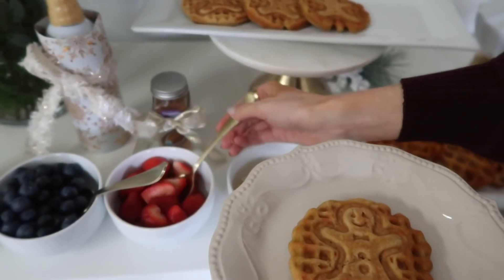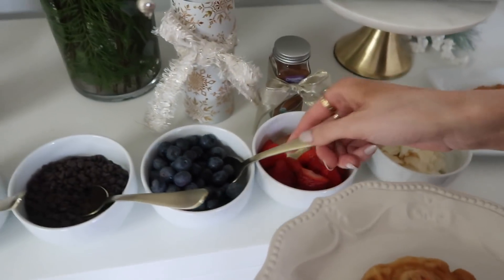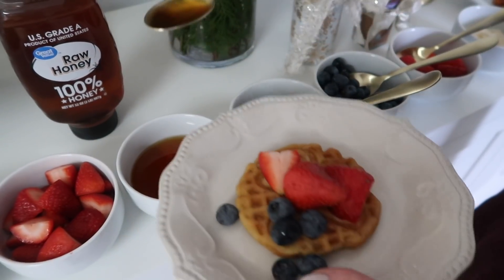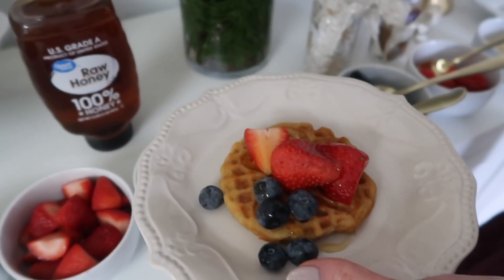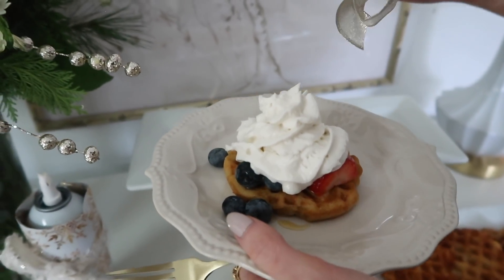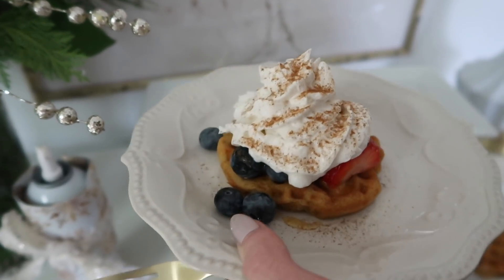Now I'm going to assemble my waffle and show you which toppings I'd choose. First, strawberries — probably my favorite fruit. Then a few blueberries off to the side. I add a little drizzle of maple syrup — I don't want it too sweet. Then a little bit of whipped cream, and finally a small sprinkle of cinnamon. That is my waffle — it smells so good and I cannot wait to eat it!